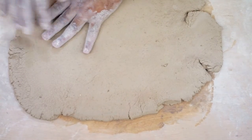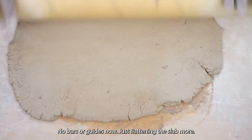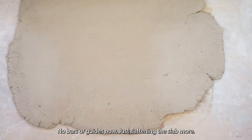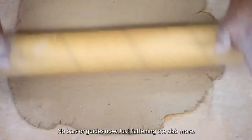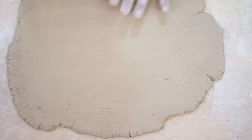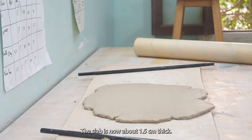A slab of clay is a flat sheet of clay, so when you hear the word slab that's what it's referring to — constructing works of ceramics using flat sheets. The nice thing about slab construction is it's very quick. Once you've flattened your slab it's just a matter of pressing something into it and then cutting it out and dropping it into a shape.